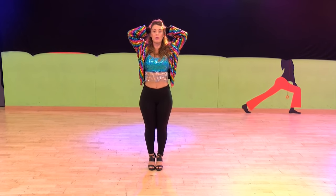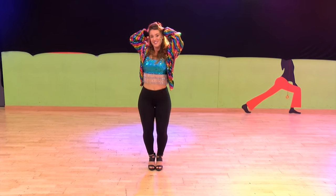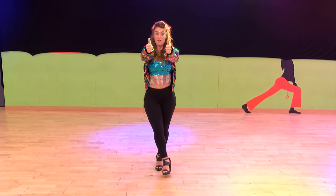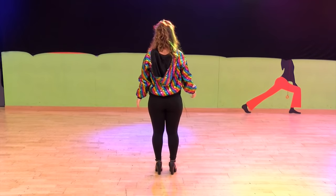Now onto 'it's alright, it's okay.' So we put our hands on our head — it's alright — for one, two, one, two, thumbs down, three, four, five, six, and as it says we can look the other way, we turn around — seven, eight.